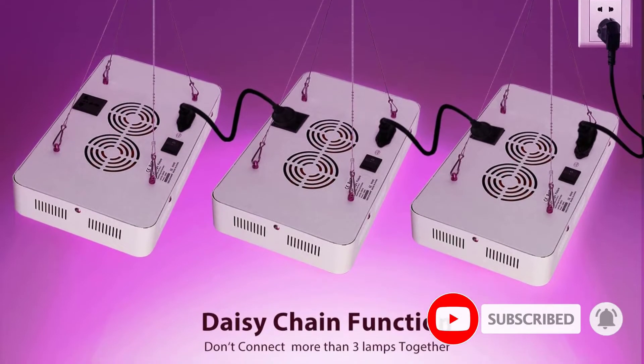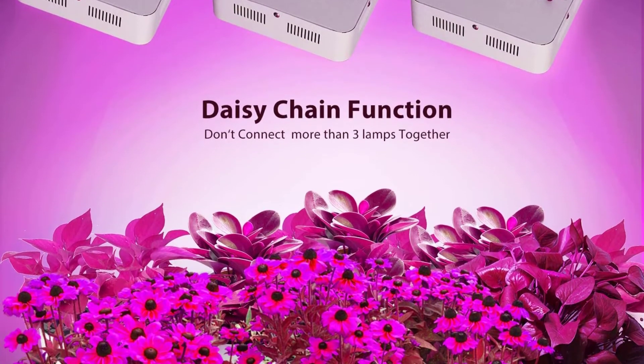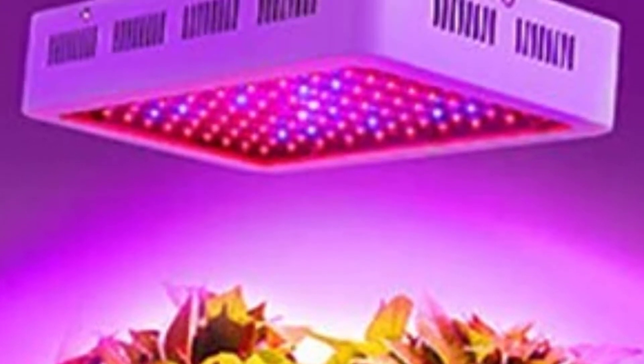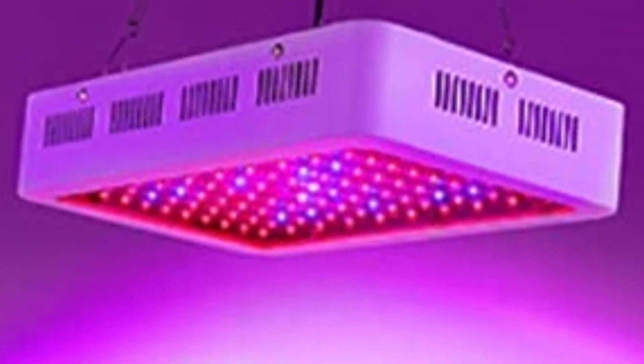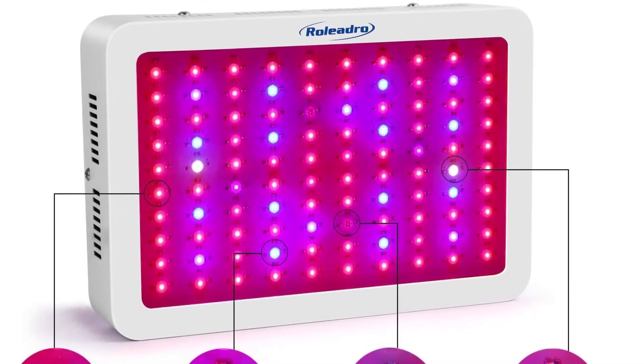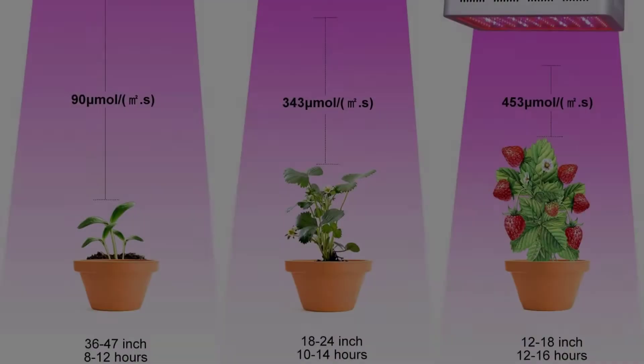Recently, the manufacturer released the second generation of this model with higher Epistar LED chips at 5W, improved spectrum range, upgraded cooling heatsinks and cooling fans. The panel has a rectangular shape and contains full-spectrum LEDs with individual LED chips inside, each rated at 3W or 5W depending on the model.